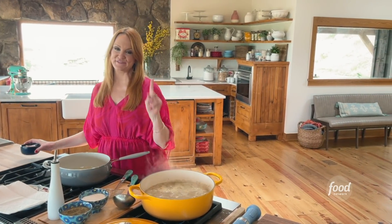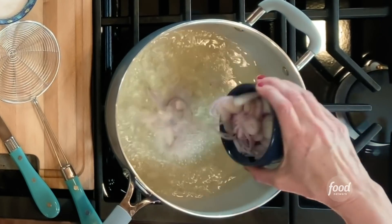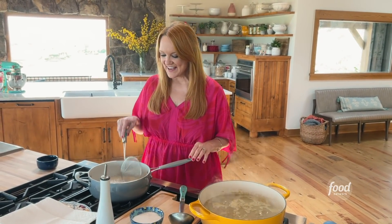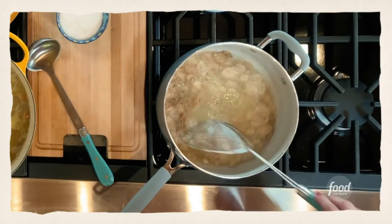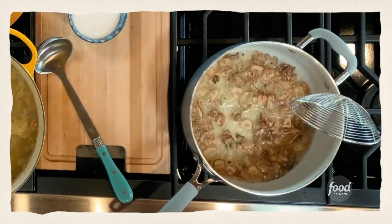The soup has been simmering and it's just about ready to puree, but first I'm going to fry some shallots to serve over the top. I've got some vegetable oil and very thinly sliced shallots. I'm going to fry them until they're golden brown, then take them out and drain them on a paper towel.